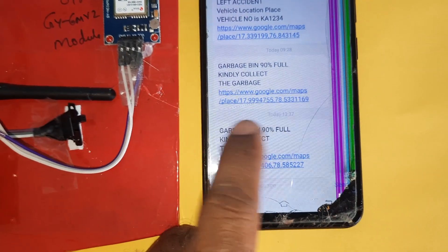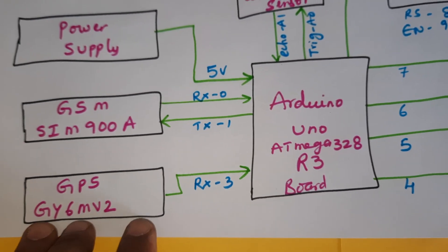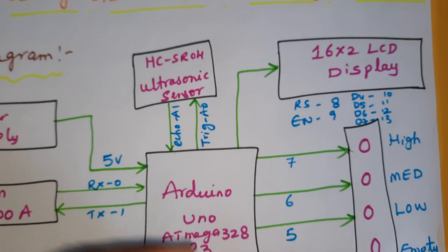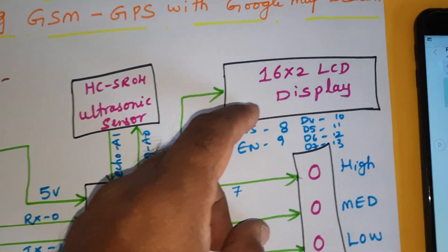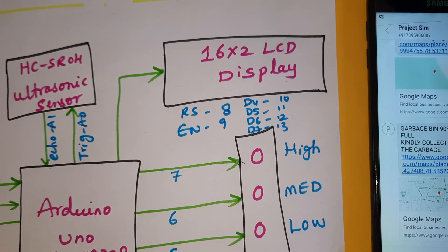The GPS GY6M V2 module gives the exact location of the dustbin. The HC-SR04 ultrasonic distance measurement module measures whether the bin is full, empty, low, or mid. These values are continuously displayed on the 16x2 LCD display using pins RS, enable, D4, D5, D6, D7.